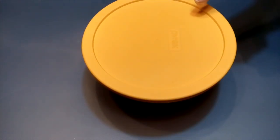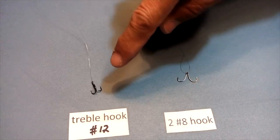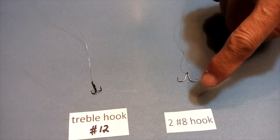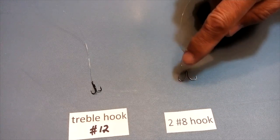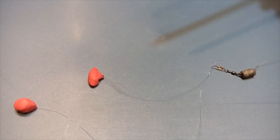Ready for fishing. The flavor can attract fish, so you don't need a big dough to catch it. The best way to catch fish is either use a number 12 treble hook or use two number 8 hooks tied back to back in a loop like this. This is my favorite setup.